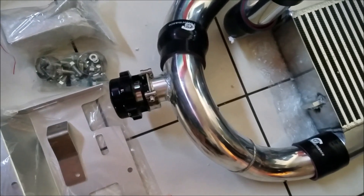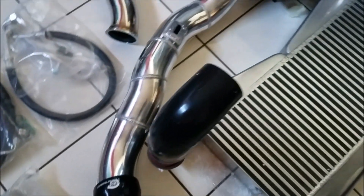The blow off valve is in a really nice area — driver side, right behind the bumper.